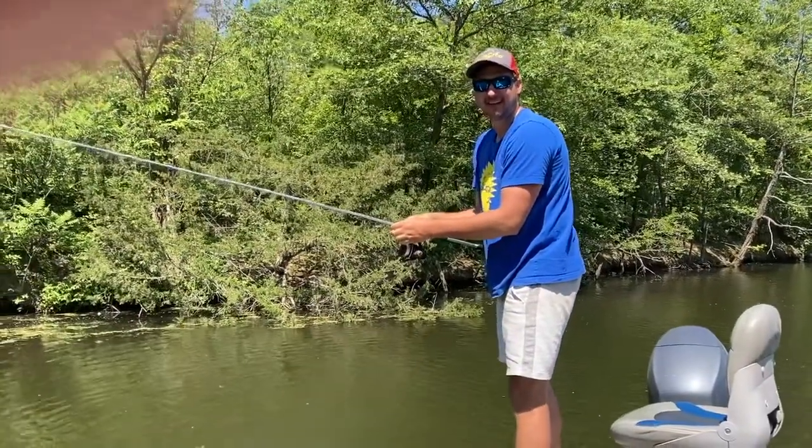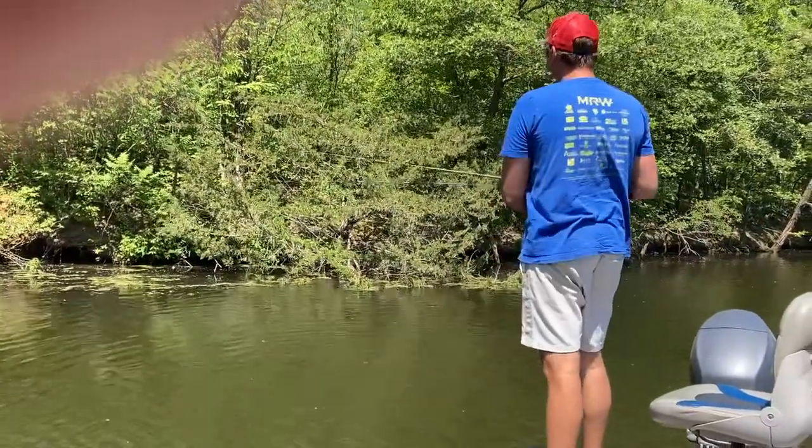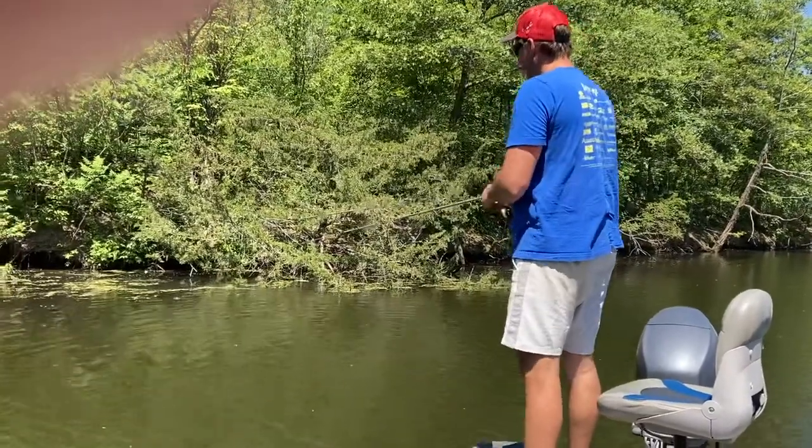We've had five fish in the last four minutes, two of which have been in the boat. We just lost one — he had a better one on. I'll be quick with the draw next time.